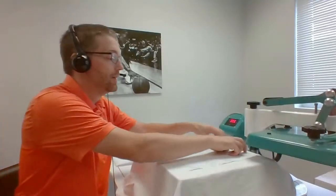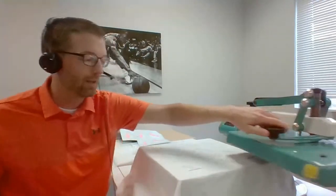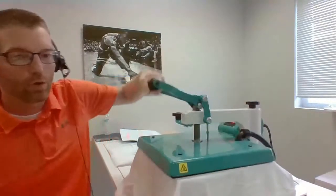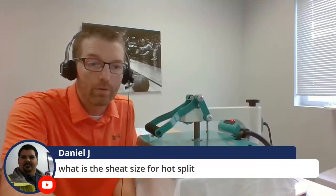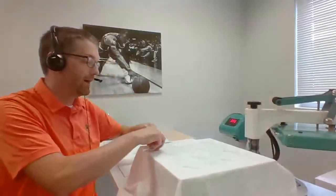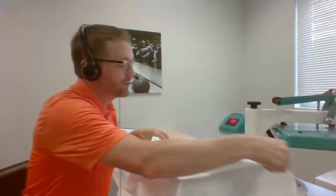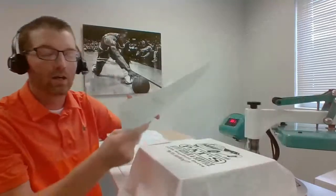I'm positioning this transfer down for a full front print. Transfer Express has grid lines on the paper. Hot Split presses at 360 degrees for 8 to 10 seconds. The sheet size for both Goof Proof and Hot Split is 11 and a quarter by 14. You heard it beep when it's finished. Hot Split — as the name implies — you release it hot. Notice that more ink is left behind on the paper, which is an easy way to confirm it's Hot Split. If you have pure ink dabs left, you didn't heat apply it long enough.